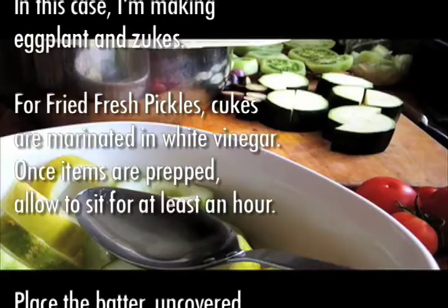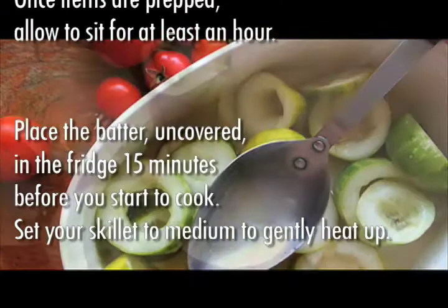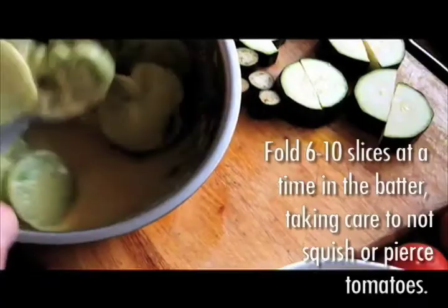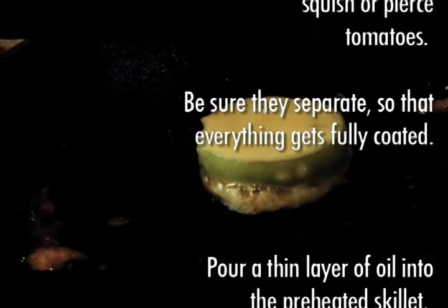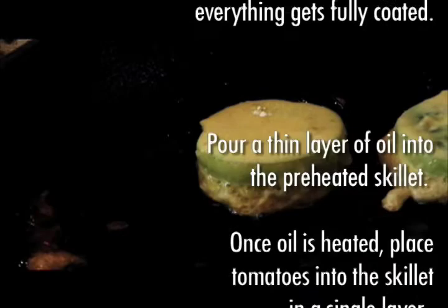Place the batter uncovered in the fridge 15 minutes before you start to cook. Set your skillet to medium to gently heat up. Fold six to ten slices at a time in the batter, taking care not to squish or pierce tomatoes — be sure they separate so that everything gets fully coated. Pour a thin layer of oil into the preheated skillet, and once oil is heated, place tomatoes in a single layer.